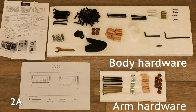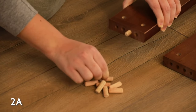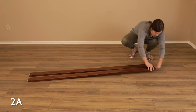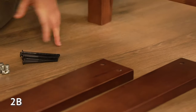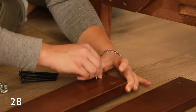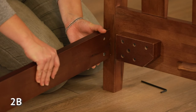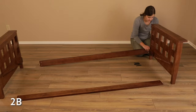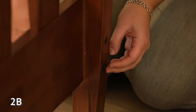To begin assembly, take eight dowels from the arm hardware and the two stretchers. Insert two dowels into the middle holes on each end of both stretchers. Take the futon arms, eight bolts, and eight barrel nuts from the arm hardware. Place the barrel nuts into the holes of the stretcher board, and make sure the hole in the barrel nut aligns with the hole in the stretcher. With the holes on the side of the stretcher facing inward, connect the stretcher to the arms by inserting the dowels into the middle holes on the arm. Place a bolt through the hole on the outside of the arm and into the stretcher — the bolt will catch the barrel nut.